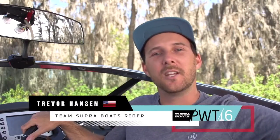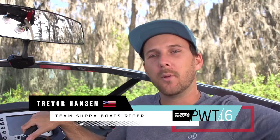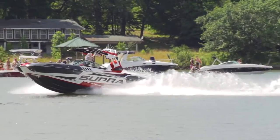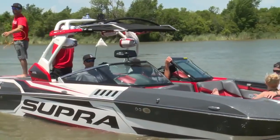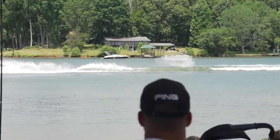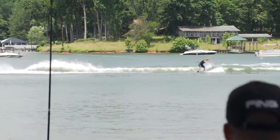What's up everyone? Trevor Hansen here, Team Supra Boats rider. A lot of people know me from my riding on the Pro Tour, but what not a lot of people know is I'm the official towboat driver for the Supra Boats Pro Wakeboard Tour. Really excited to be the driver this year — it was a lot of fun driving last year. It presents a whole new experience from being behind the boat. Check out what my experience is like while I'm driving.